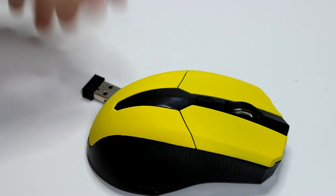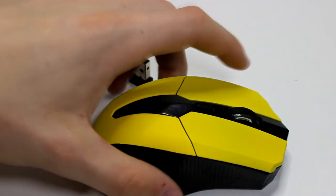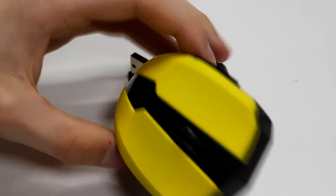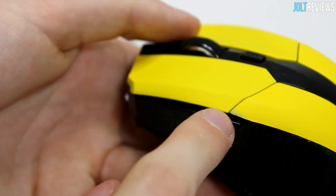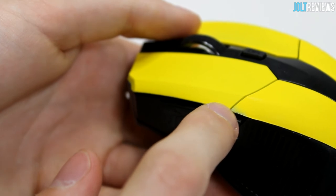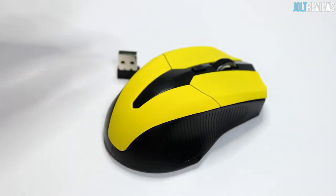It is a little smaller than some mice, but it's an eight dollar wireless mouse and for eight dollars it's pretty decent. One thing I constantly notice is that the yellow paint doesn't fully cover one area — it looks like they painted here and just left this piece off. Most people probably won't notice it, but I constantly see it and it drives me insane.